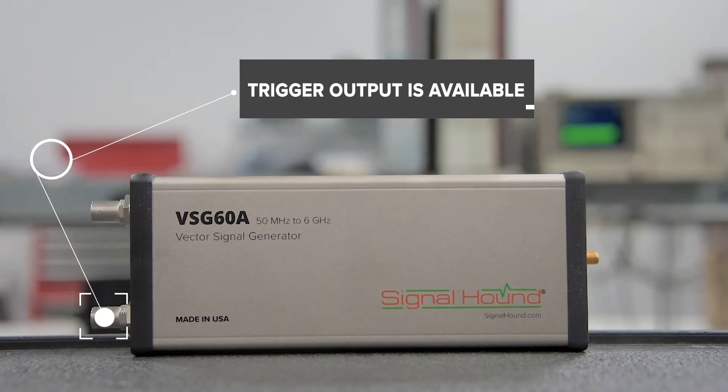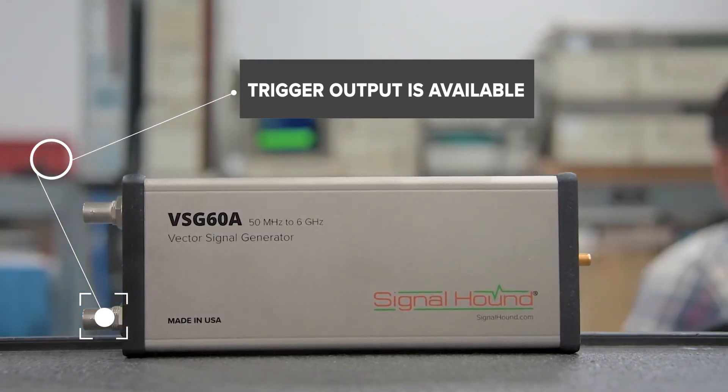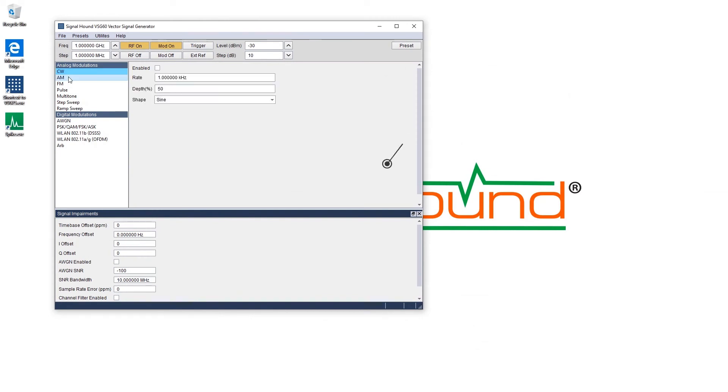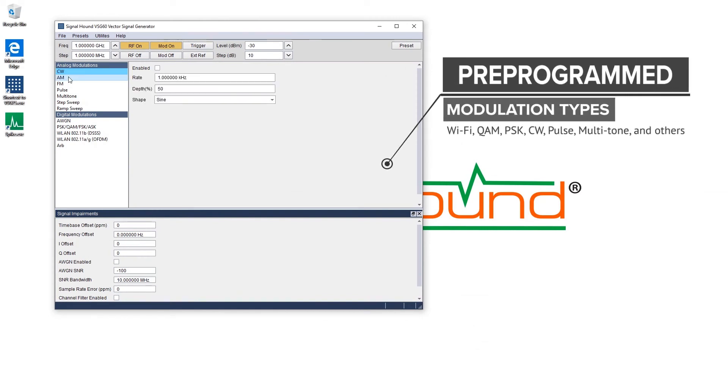A trigger output is available to synchronize your VSG60A with other test equipment. The VSG60A comes with a variety of pre-programmed modulation types such as Wi-Fi, QAM, PSK, CW, Pulse, Multitone, and others.